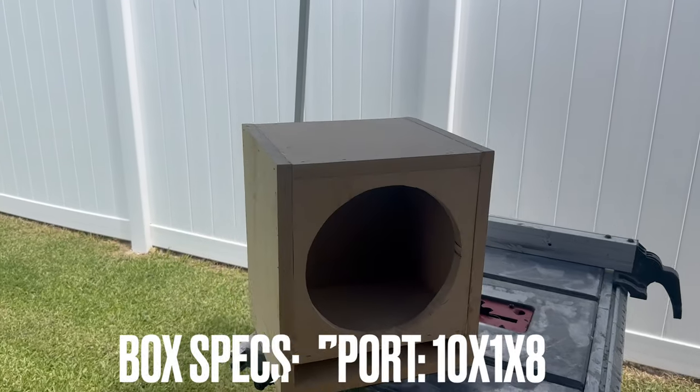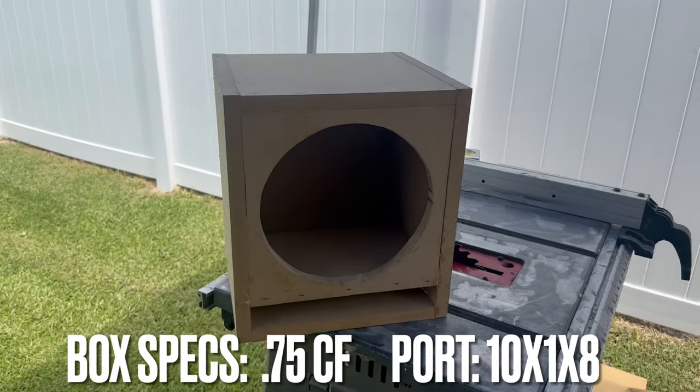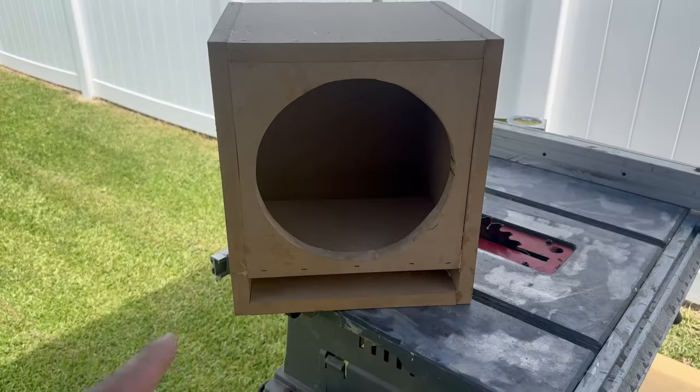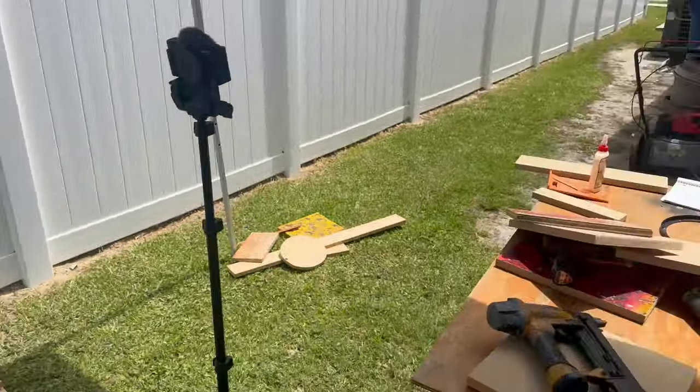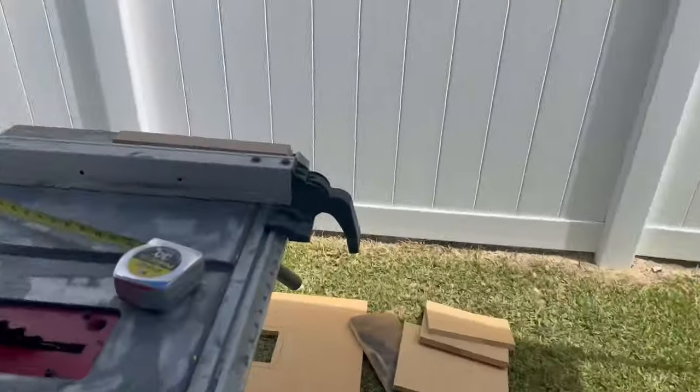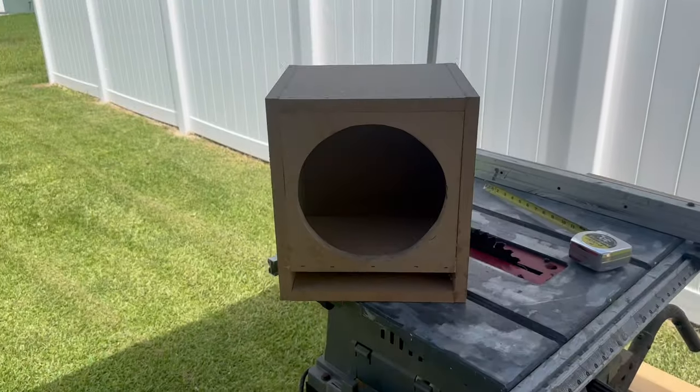All right, so there we have it — we have a 0.75 cubic feet ported box. We pretty much did the port 10 by 1 with an 8-inch deep port. I'm going to go ahead and clean all this mess up. I wanted to build the other one, but I did not have enough wood, so I built this one first.